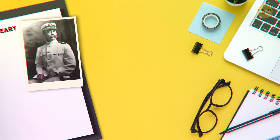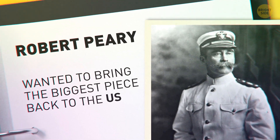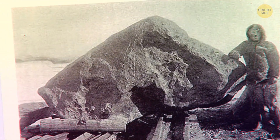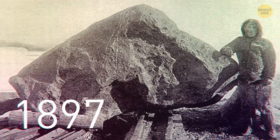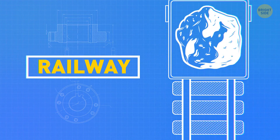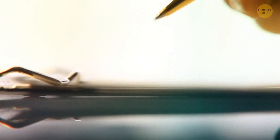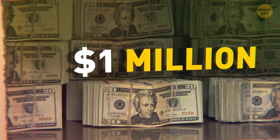Arctic explorer Robert Peary wanted to bring the biggest piece back to the US. How do you move 30 tons of space rock without trucks or paved roads? Plus, it's 1897 and freezing cold. It took three years, but he did it! He ended up building a railway with a special platform to pull it to the nearest shore — the first and last railway in Greenland. Peary sold the meteorite for $40,000; today that would be about a million.